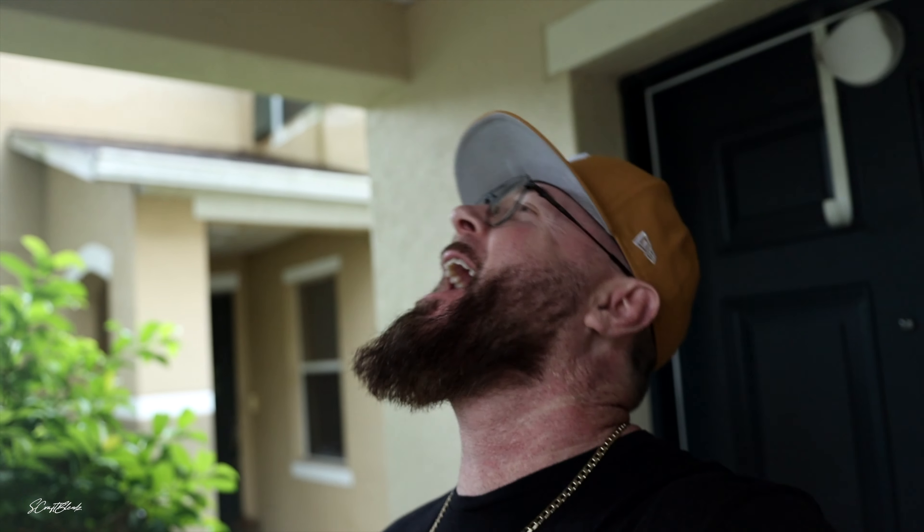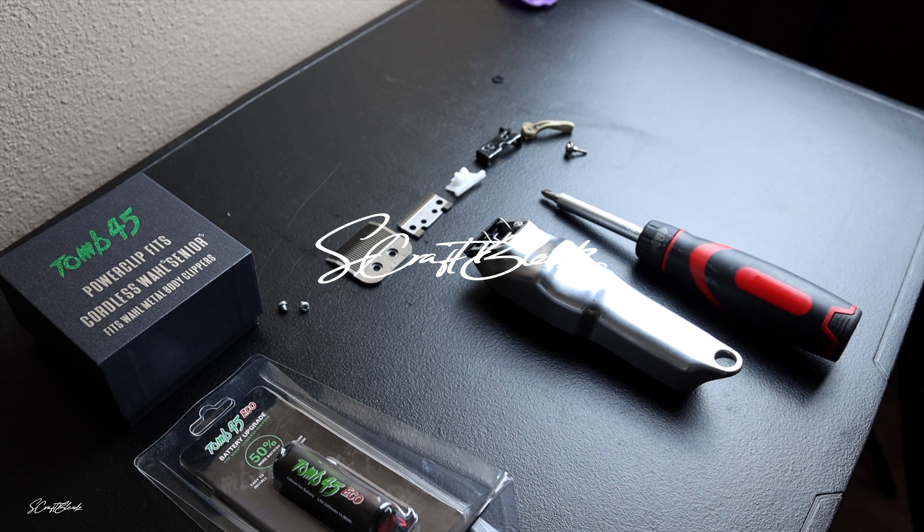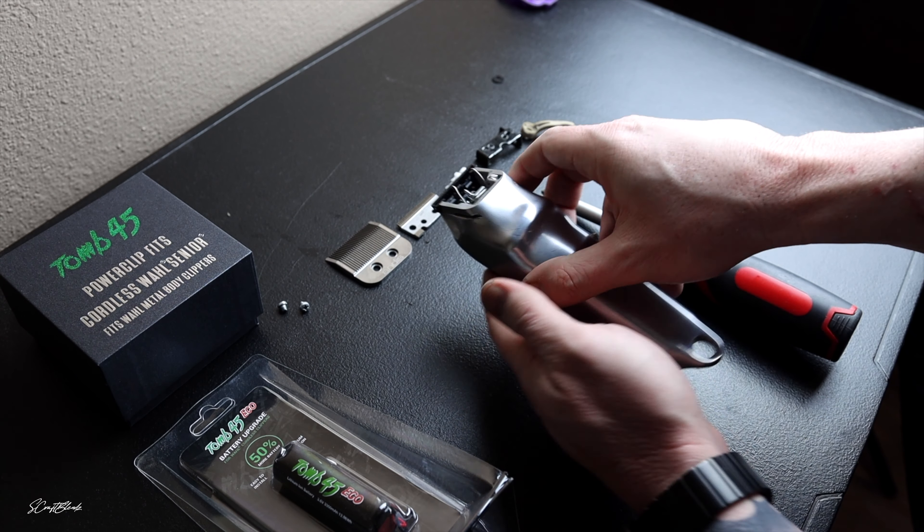As you can see it is nasty outside, but it does not matter because your boy got a package in the mail. Thanks to my man Filthy Blends for the care package, and as always, my crew Tomb 45 — let's do this.